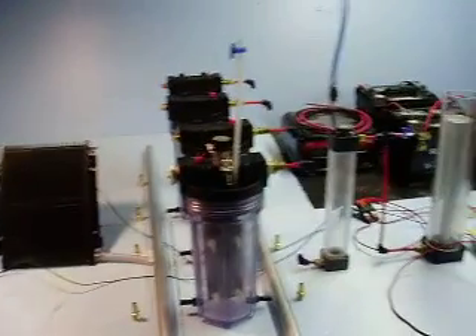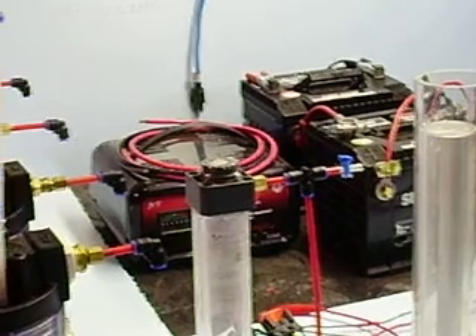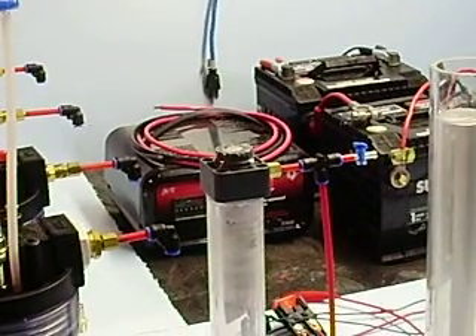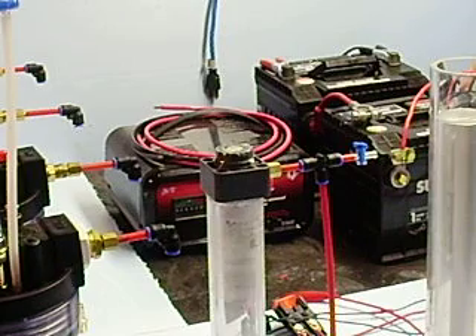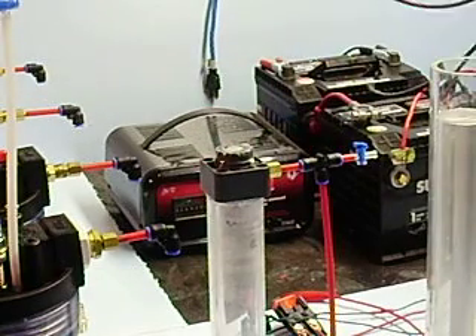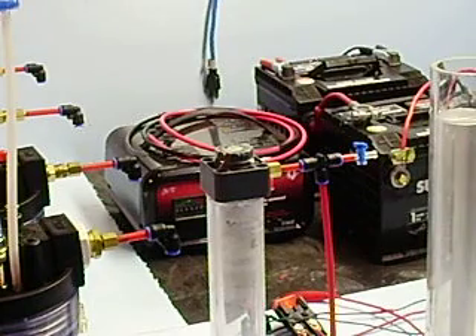I presently have two batteries and a battery charger, and they are set up in a parallel configuration. I'm going to have to get more wiring. I've gone to very heavy-duty wiring just because I want to avoid any heat buildup melting the environment.